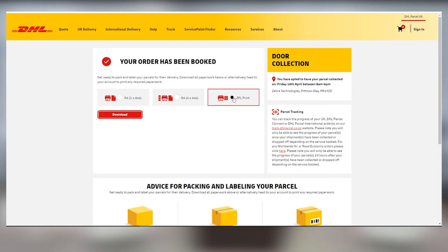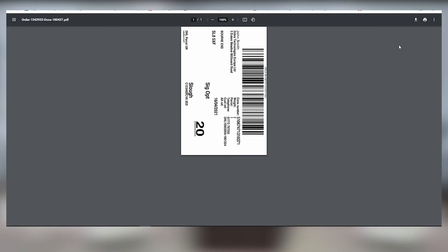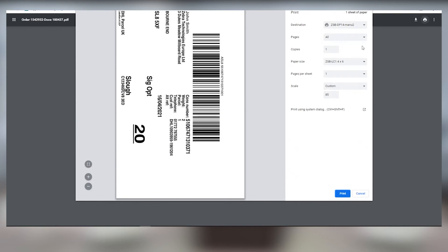Select one of the three options to print your label and then click download. Open the print menu settings and select your ZSB Series printer from the destination drop-down. When you're ready, click print and your ZSB printer will print your label. It's that easy.